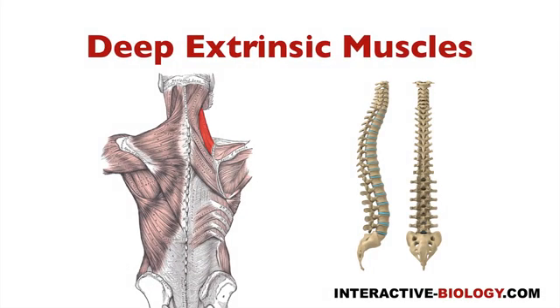First, let's look at levator scapulae. You can see it here — I'm not going to give all the detail right now because I want to deal with them together for a specific reason. This muscle outlined in red is levator scapulae. Then we have rhomboidus minor and rhomboidus major. These are going to be really easy to remember — the origins, insertions, and actions — because we have a little system for doing so.